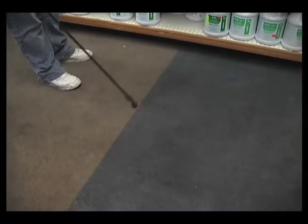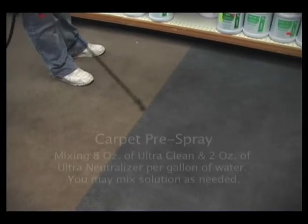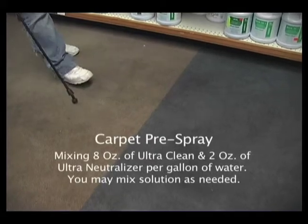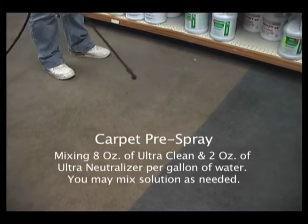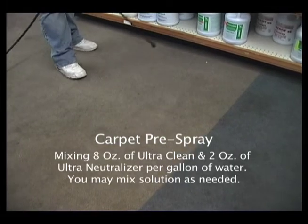We use the pump-ups — it's a luxury. Hydro force — we normally use hydro force. I do have a hydro force, it's fine.